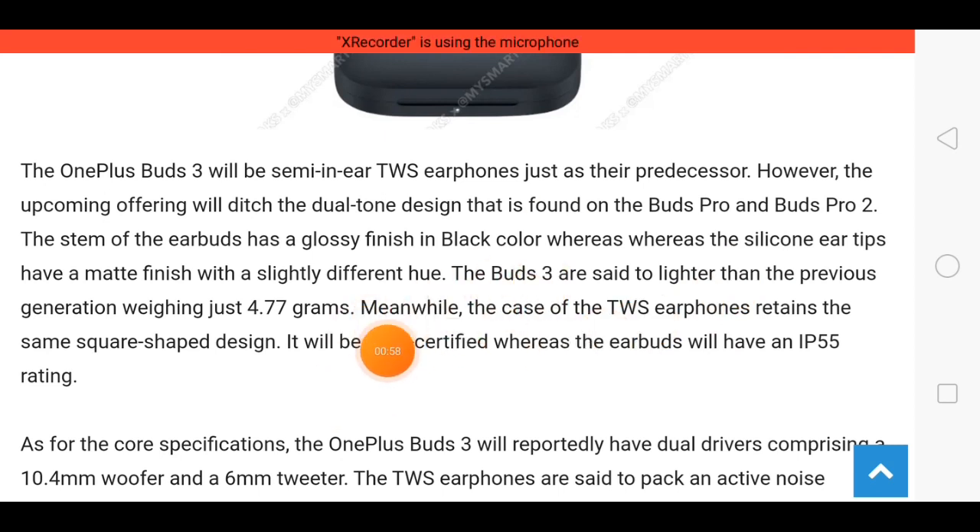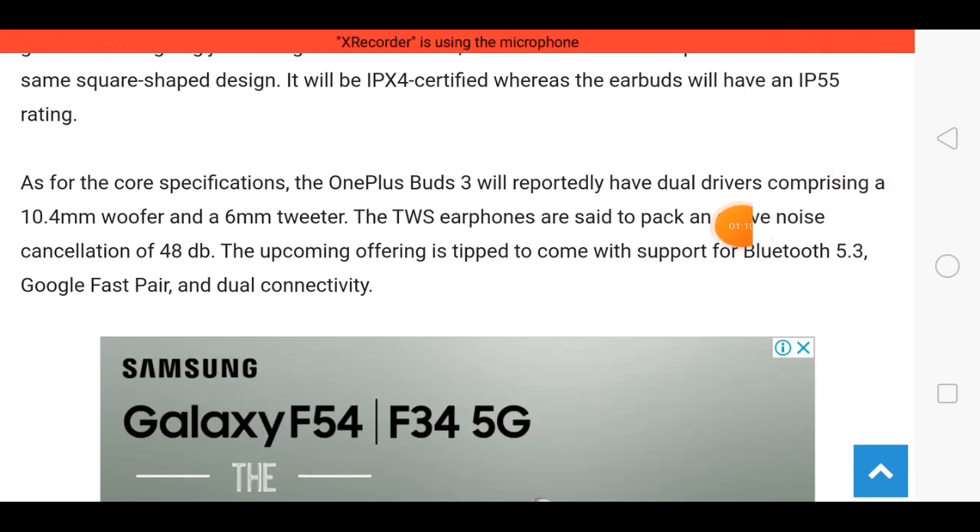These earbuds support certified IPX4 and the features are very nice. Talking about driver size, the sound quality is very fantastic — driver size is 10.4mm and 6mm, so I think these earbuds have 2 drivers.